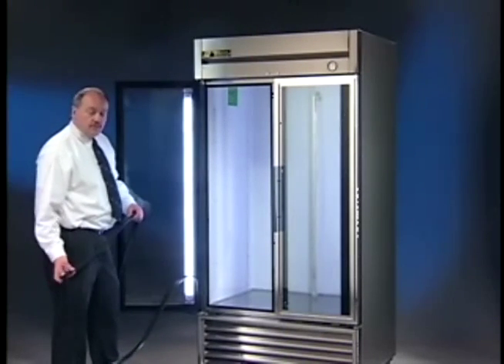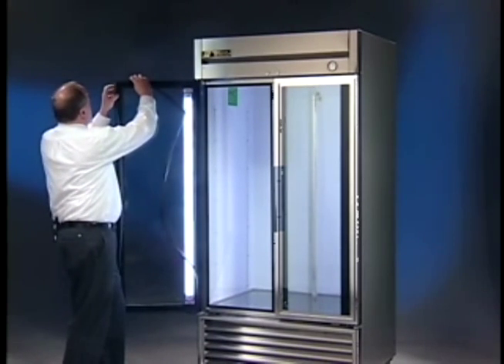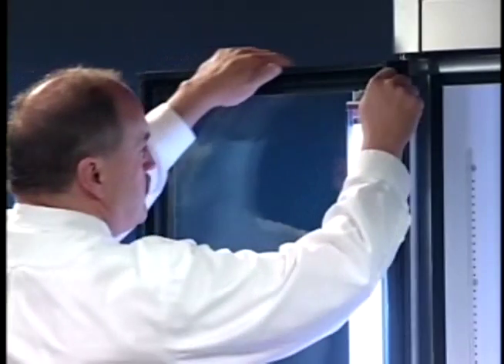Now, to reinstall the gasket, you want to make sure that you put the gasket in the same groove that you took it out of. Start up in a corner and go ahead and push that gasket in.